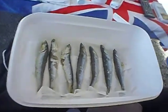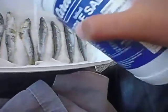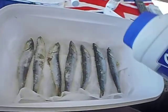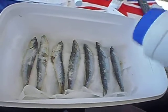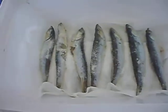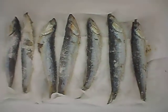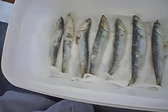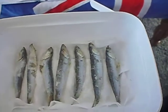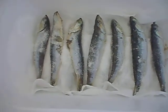Trust me on this — I have caught some amazing stuff like salmon, barracuda, basically anything. I even caught a decent-sized bluefish on this, took it home and ate it — really nice. I don't see how any fish could turn this down. Well, that does it for this episode, see you guys on the next one!